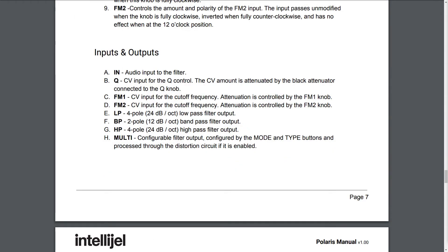Inputs and outputs. A: In — audio input to the filter. B: Q — CV input for the Q control; the CV amount is attenuated by the black attenuator connected to the Q knob. C: FM1 — CV input for the cutoff frequency; attenuation is controlled by the FM1 knob. D: FM2 — CV input for the cutoff frequency; attenuation is controlled by the FM2 knob. E: LP — 4 pole, 24 dB per octave low-pass filter output.